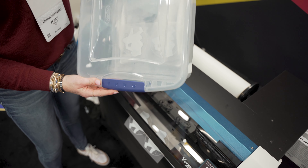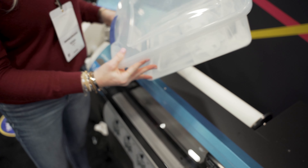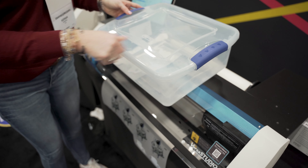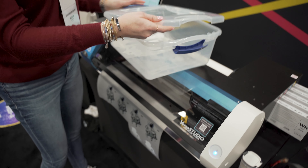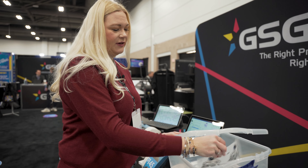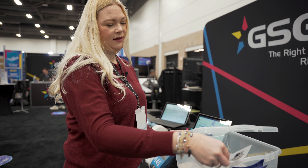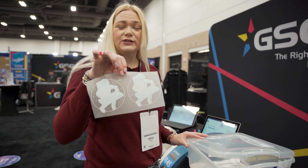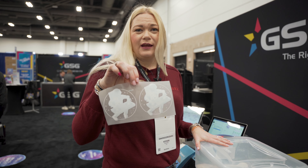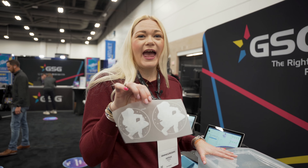This is a little trick where we've put the powder in a box that we can seal. That adhesive powder does not like humidity, and humidity will cause it to clump. So we're putting it in a sealed container. There's not a lot of powder in this box — it doesn't take a lot to get it to adhere. We're going to take the print, shake it around, and get that powder over the transfer.